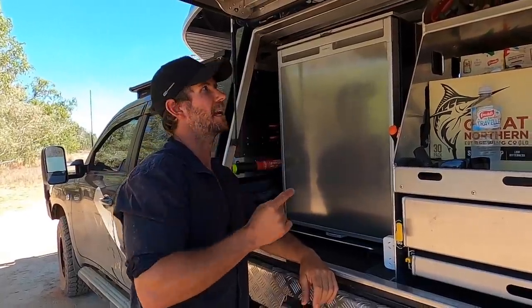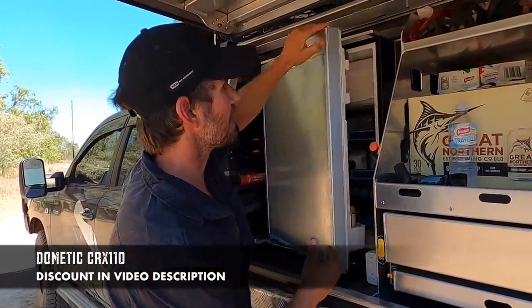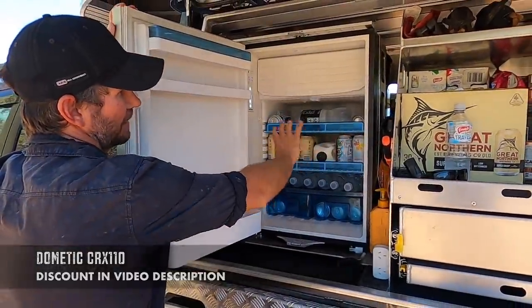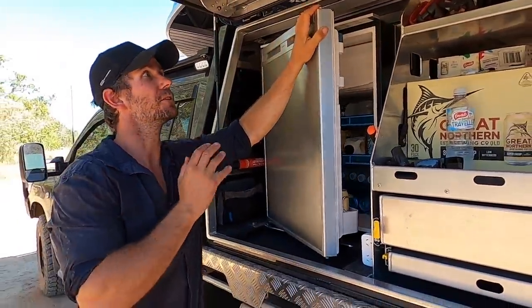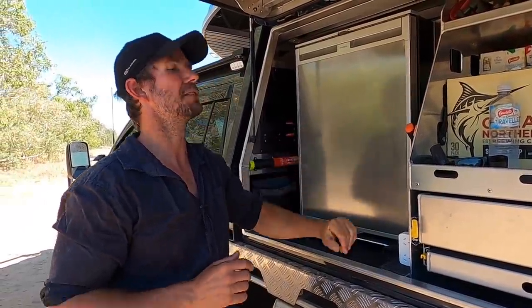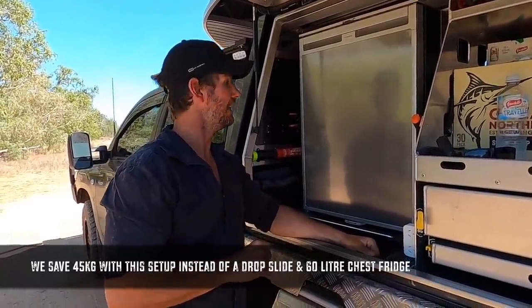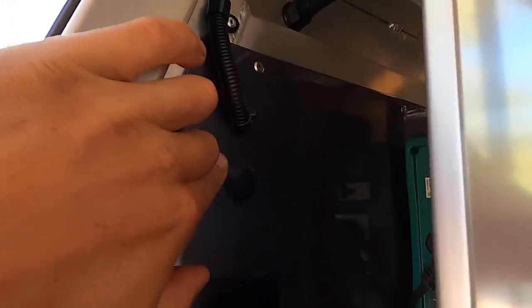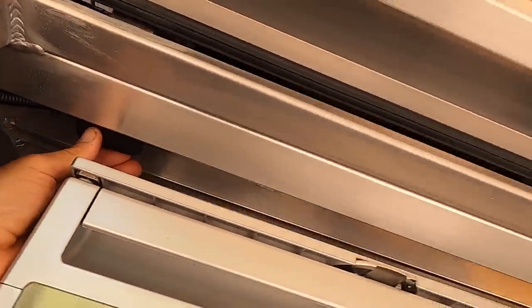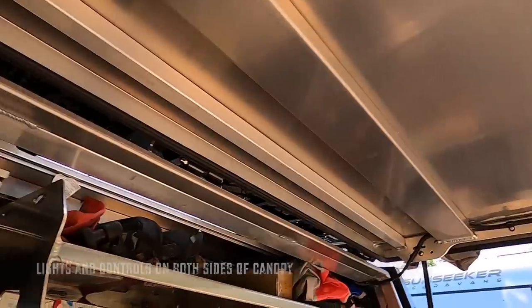One big difference with this setup is we're running an upright fridge instead of a drop-down - this is a Dometic CRX 110. Inside you've got a little freezer compartment at the top, plenty of shelves for beers, and a veggie drawer at the bottom. They work best kept fully stocked. A good benefit of these fridges is weight saving - you save a lot by not running a fridge slide. In here we also have lights with a switch, and they're colour-changing: hit the dimmer and they go from orange to white and you can dim them up and down.